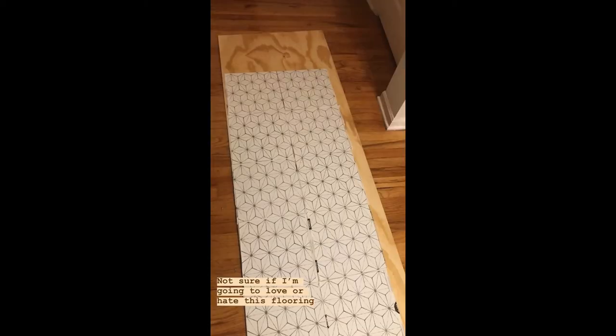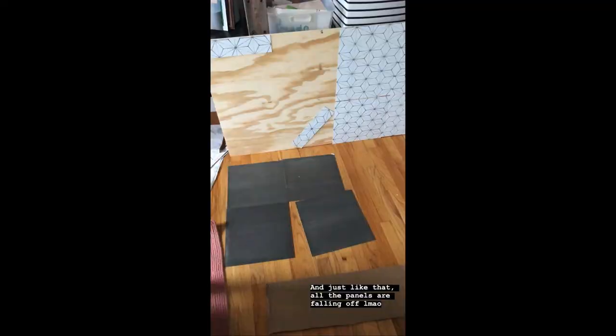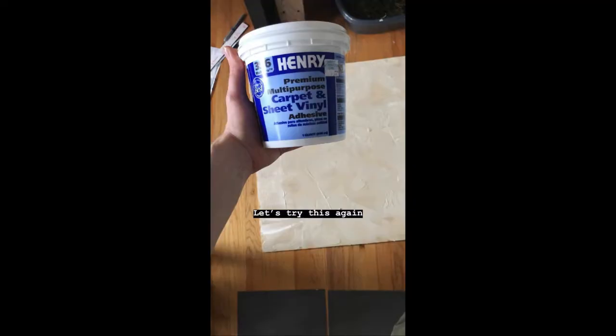I laid out the vinyl peel-and-stick flooring and then started to apply it. Unfortunately, since I didn't use primer, all of the flooring that I applied started to fall off just a couple hours later. I definitely learned my lesson there. I went back to the hardware store and grabbed some carpet adhesive, and that ended up working really well.